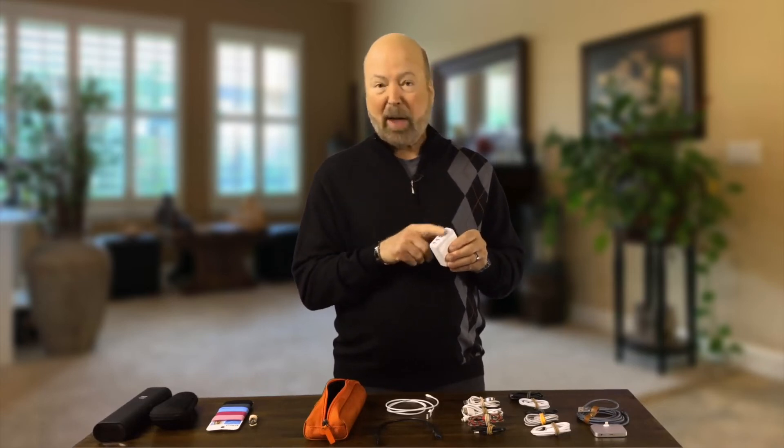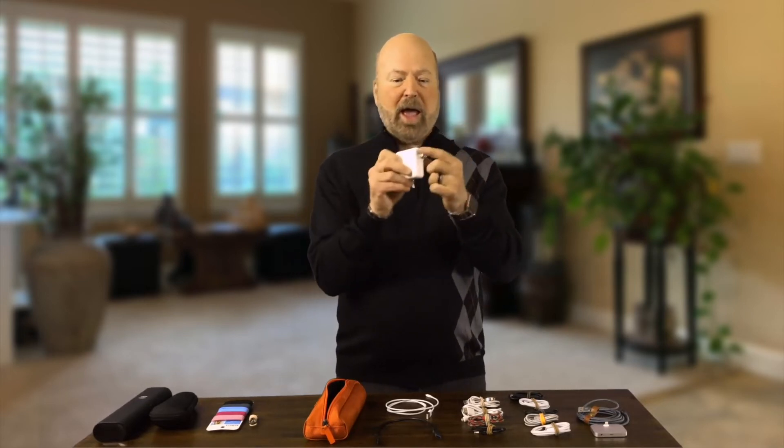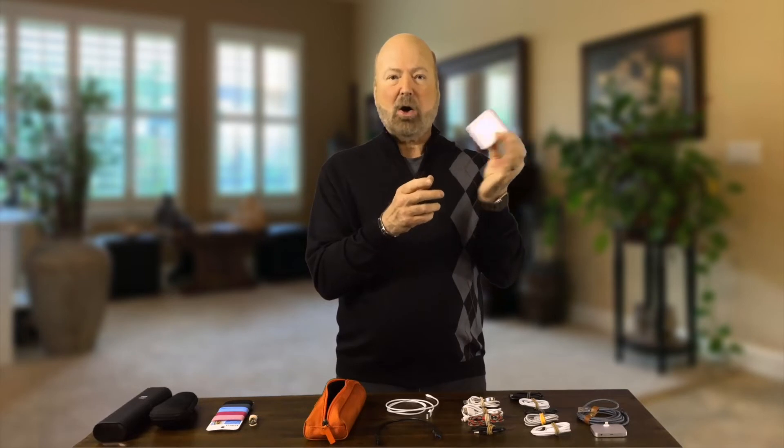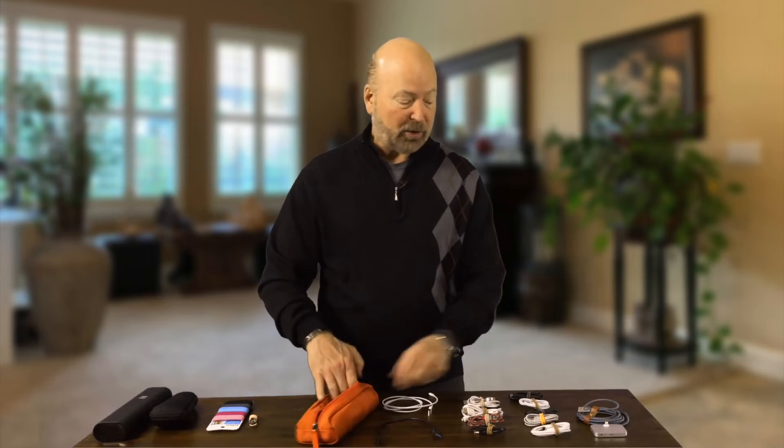It'll do iPads as well as iPhones. It's great, and it has a little flip-open outlet so it's just that small. I love this — you can plug it in next to a nightstand. So I'm going to put that in this zip pouch.